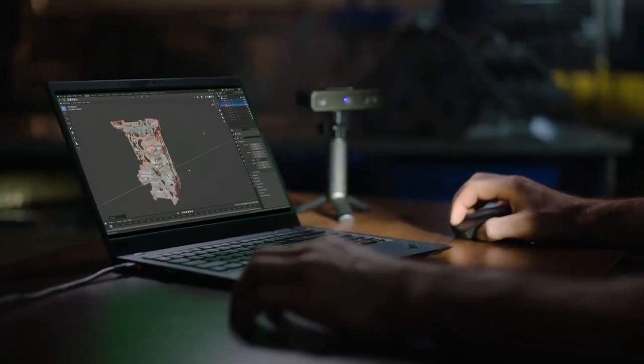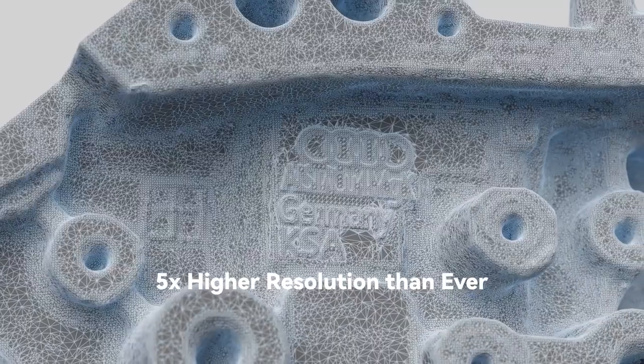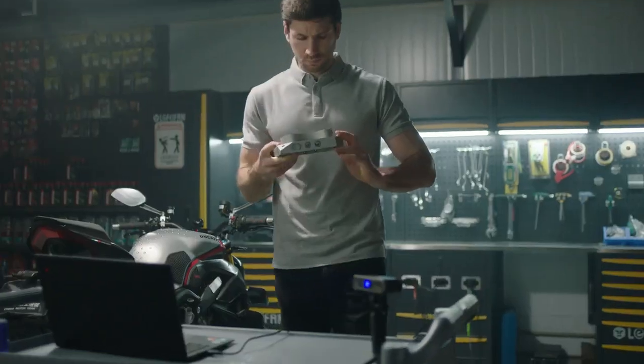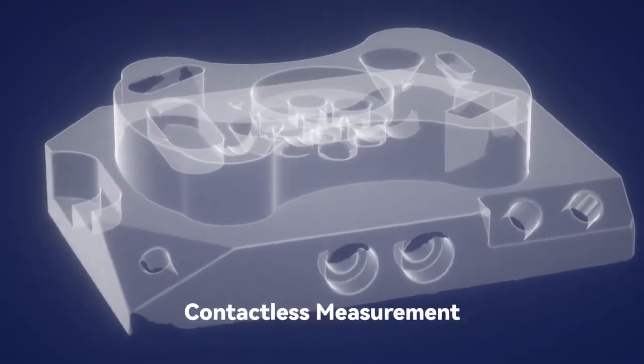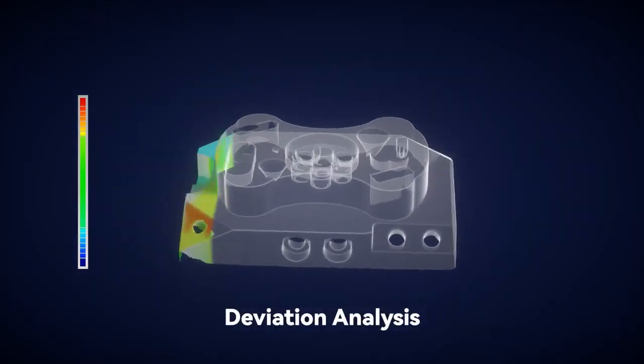Equipped with industrial-grade blue light, it offers metrology-grade scanning with a resolution 5 times higher than ever before and a precision of up to 20 microns. It aids in the collection of surface measurements of physical things into 3D digital form fast and precisely, and compares measurements to CAD models to ensure parts meet acceptable tolerances.